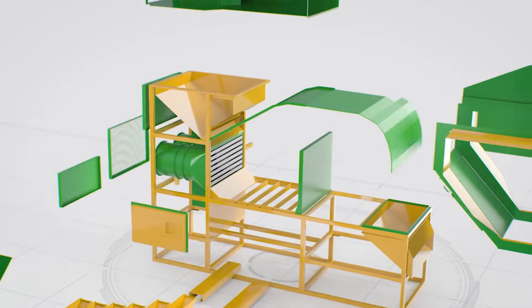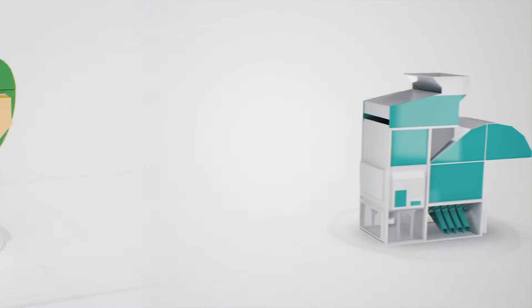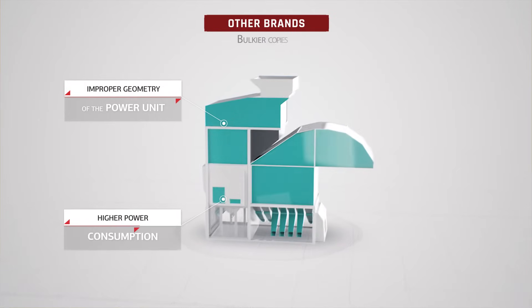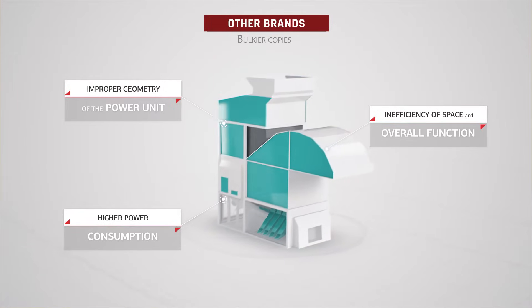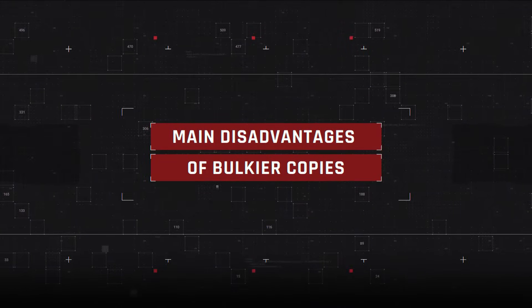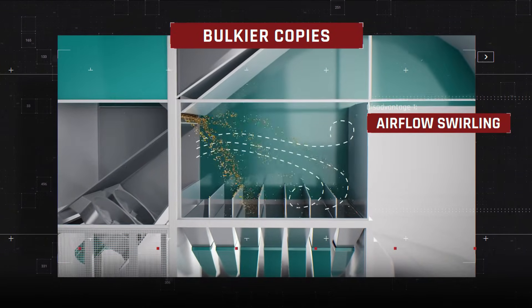The METRA unique technical features and design exclude the main disadvantages found in larger, bulkier copies, such as improper geometry of the power unit, higher power consumption, and inefficiency of space and overall function. METRA grain cleaners are also free of airflow swirling that adversely affects cleaning quality.